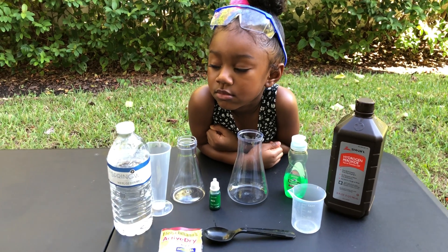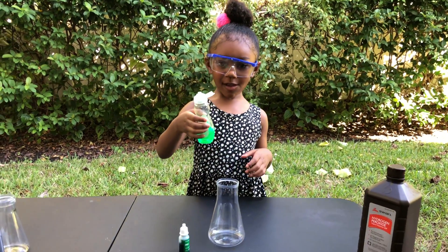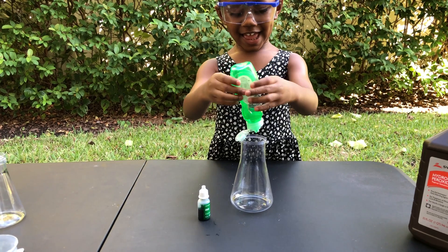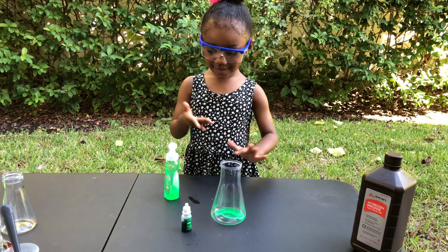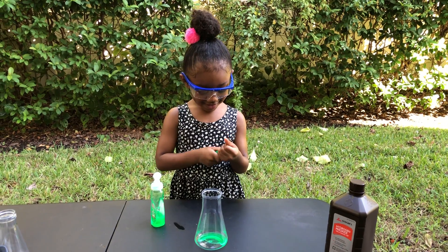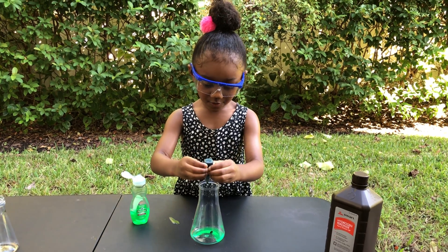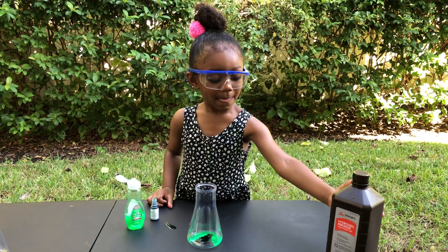This is just an experiment using a very low percentage of hydrogen peroxide with the yeast, so let's see — hopefully we can get something exciting. Jenna is all geared up and ready to go. She has on her safety goggles and she's going to go ahead and squirt a few drops of dish soap into our container. Okay, I think that's enough. Then she's gonna take the food coloring and squirt a few drops into the container as well.